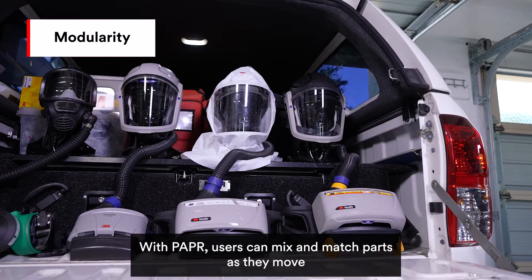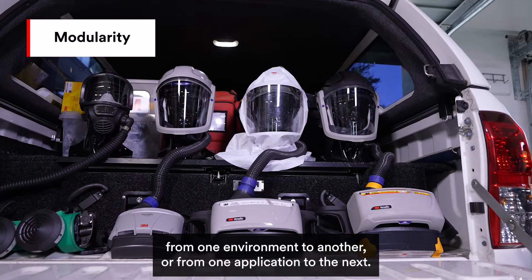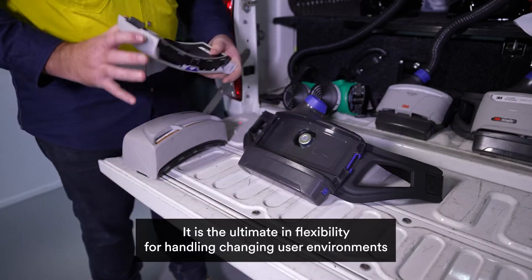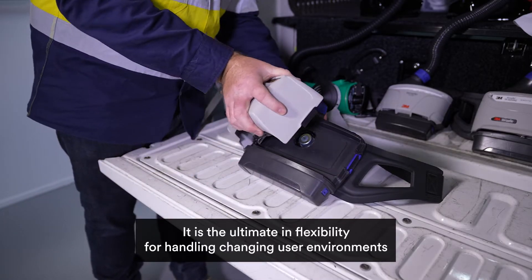With PAPR, users can mix and match parts as they move from one environment to another or from one application to the next. It is the ultimate in flexibility for handling changing user environments.